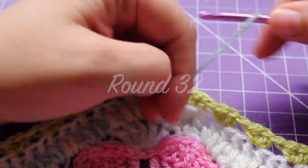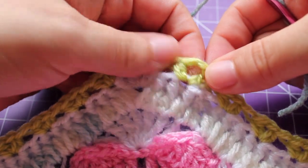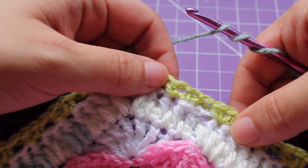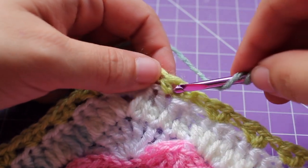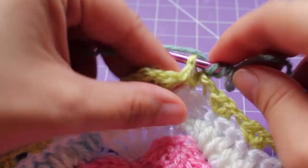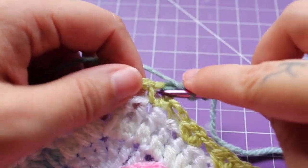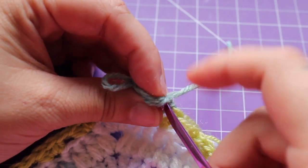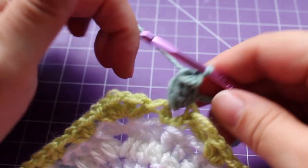Getting started on round 32. If you are carrying up your yarn, you can slip stitch in that chain space of your V-stitch and start with a chain 3 for your beginning half double crochet. This is an easy round. We're going to be working a small pop, which is 3 double crochets — 1, 2, and then 3. Draw up a little loop, remove your hook, insert into that beginning double crochet, back into your working loop, tighten and draw up a loop. That's the small pop.